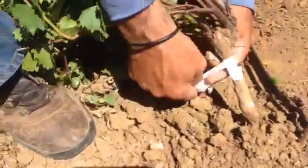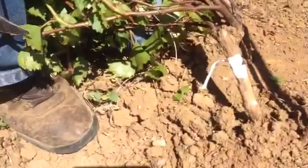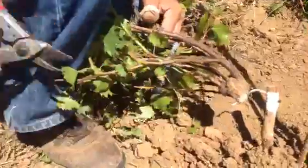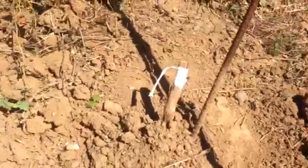It doesn't send too much sap up to the bud, because that can cause problems with too much fluid. So we're just going to wrap that bud in so it's real tight and it can make a scar and the true graft with the rootstock. Then we're going to cut off the head, and that vine will grow from just that little bud. We'll have in a couple years a whole Chardonnay vine.